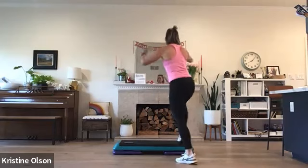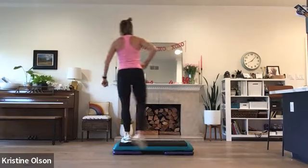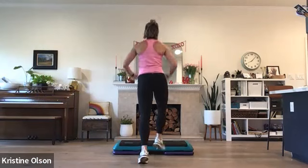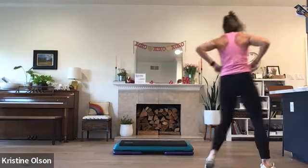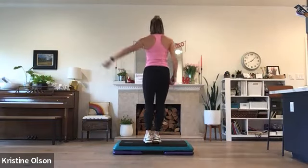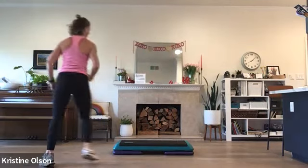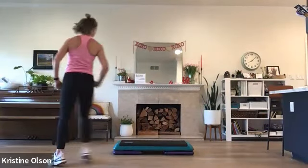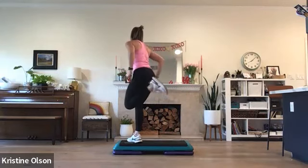All right, let's learn a combo. First move: V slide. One V, mambo cha-cha. Basic left. Other side — V slide, V step, mambo, basic right. V slide — two in a row — V slide on the left. Let's do two more. V. Watch. Mambo. Now ham curls, corner, corner.